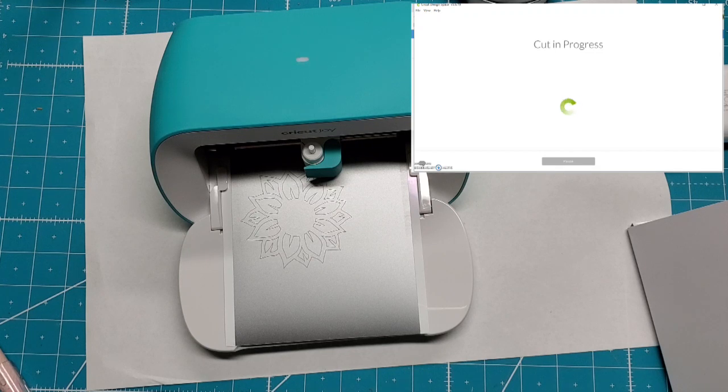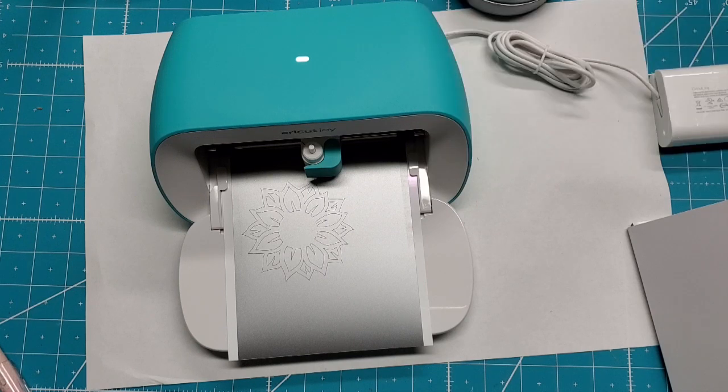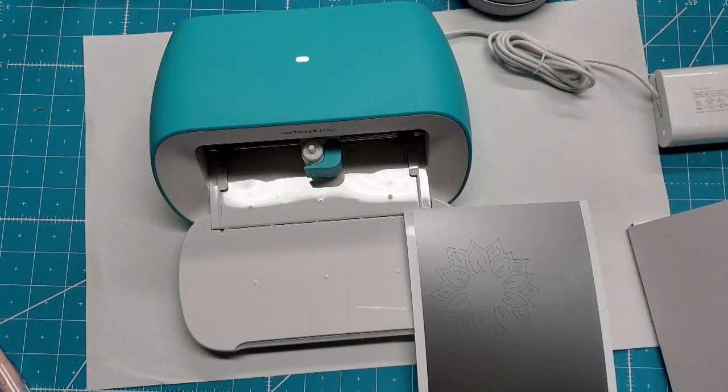All righty — it's done and now I unload it. Very cool. I can just pull it out. That is beautiful — oh perfect, how fun!